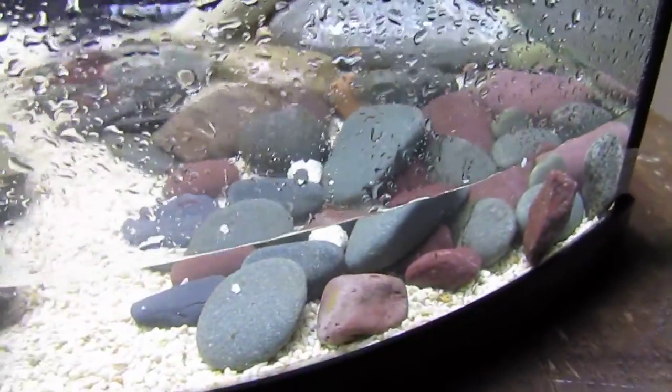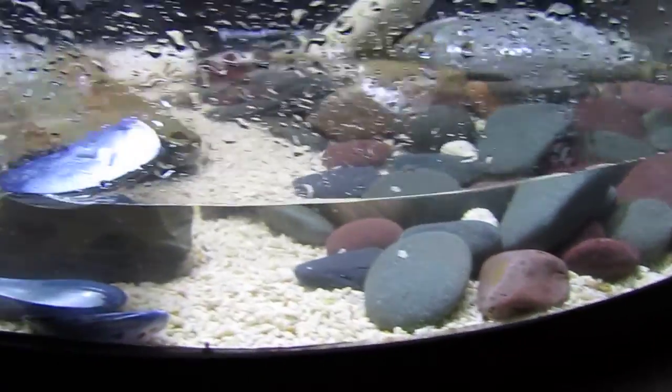So we have seven and a half gallons of seawater we're pumping in, and then we're going to have to mix up another batch of salt water.